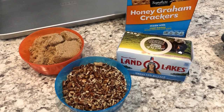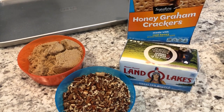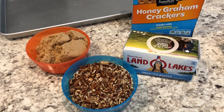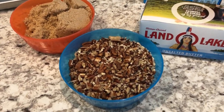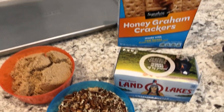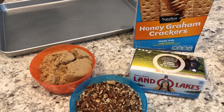Hey guys, welcome back to our channel. My name is Andrea with Foodimentary, adventures in food. I'm here today with a quick and simple recipe for graham cracker toffee. You just need a few simple ingredients: chopped pecans, brown sugar, butter, and graham crackers. That is it, guys.